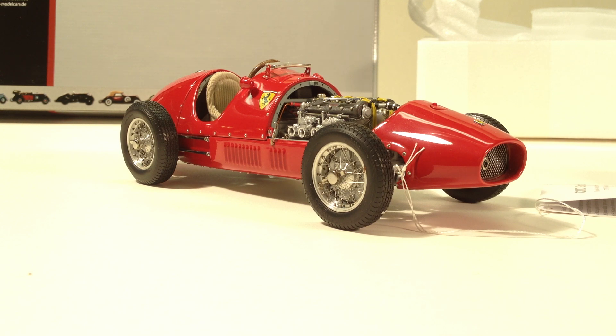Although it's called the Formula 2 car, it is indeed Ferrari's Formula 1 Grand Prix car from 1952 and 1953. In 1952 the FIA decided to reduce engine capacities down to two liters. Alfa Romeo pulled out, and Ferrari decided to stay in with their two-liter four-cylinder double overhead cam Formula 2 engine.